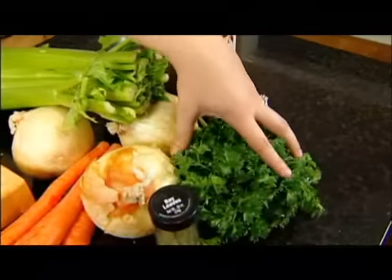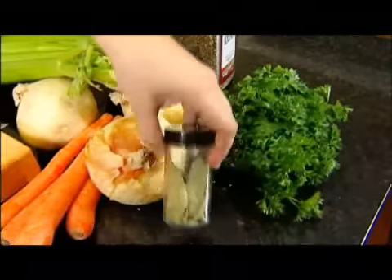For the sachet, or the herbs for this dish, you need parsley stems, two bay leaves, and some peppercorns.